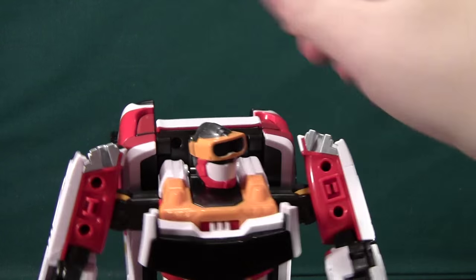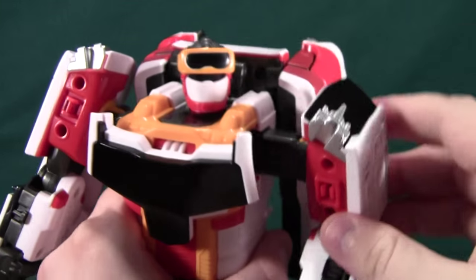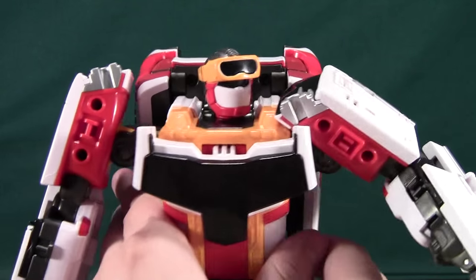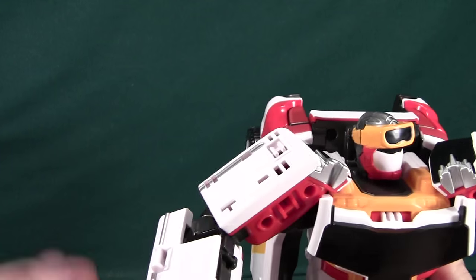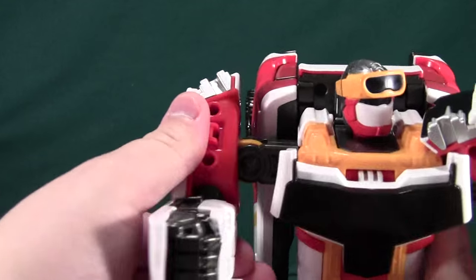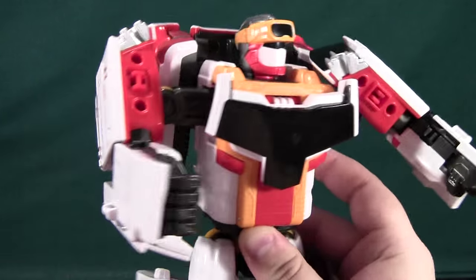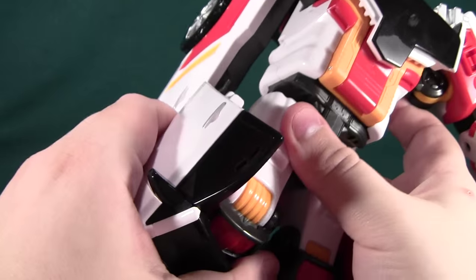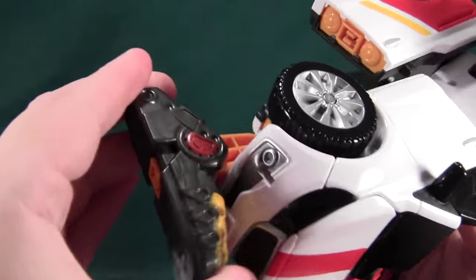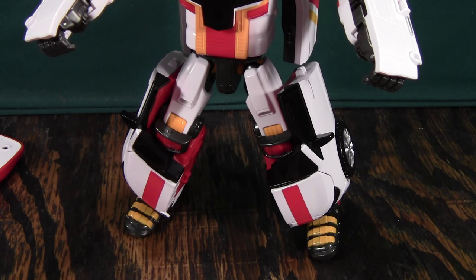Now to show off his articulation: the head can turn side to side, arms can go forward and back, they can go up and down. If you lower these things, it gets a little bit of pectoral articulation which helps bring his arms out. They already kind of ratchet into place, so you get some decent articulation out of the arms, and the elbow bends about 70 or 80 degrees. The legs go forward, back, in and out, and bend at the knee. He also has some ankle articulation.